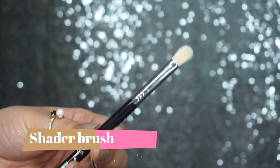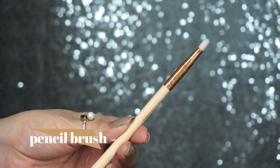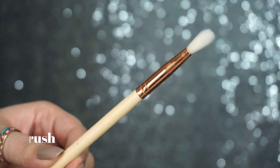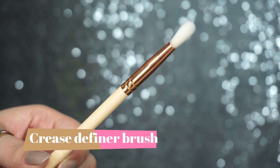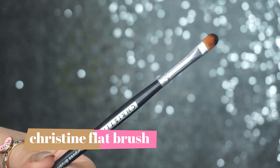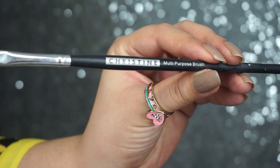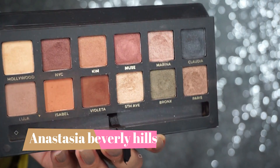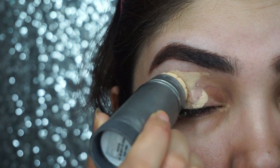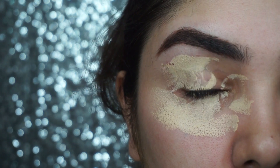Then we will use brushes. This is a blending brush, this is a shader brush, this is a flat brush, and this is a pencil brush. This brush is used from the bottom lash line. This is a crease definer brush which can also be used for blending.